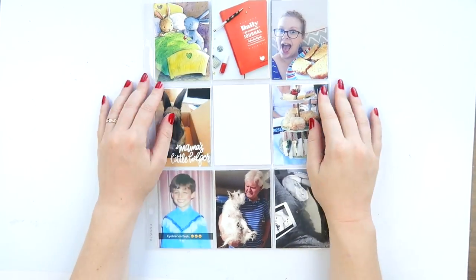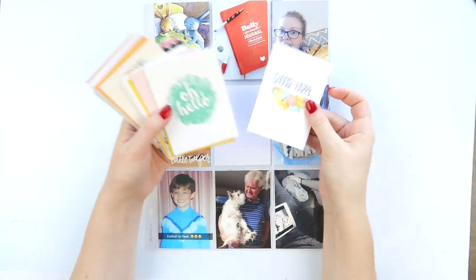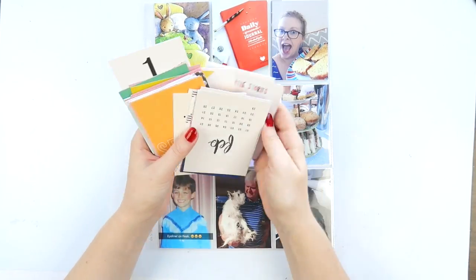What's up scrappy peeps, it's Adele from Inky Quill and I'm here with a project life process video for you today using bits and bobs from my stash. So this week I decided to do something a little bit different.